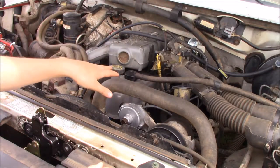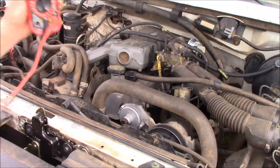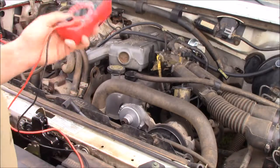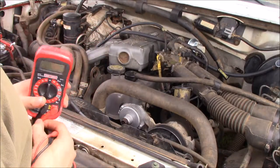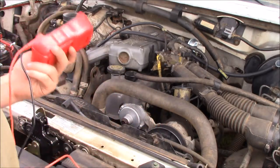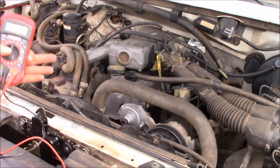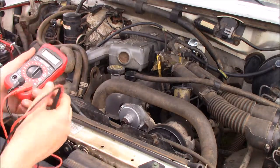First, I'm going to take out my spark plug wires and then show you how to test them. For this, you're going to need a digital multimeter. Some of you may not have this, but you can go down to your local store — like Walmart or any kind of parts store — and get one for like $10 to $15. It is a really cheap and good thing to have because you can test a lot of stuff with these, not just spark plug wires. It's quite an important tool, so I do recommend going out and getting one.